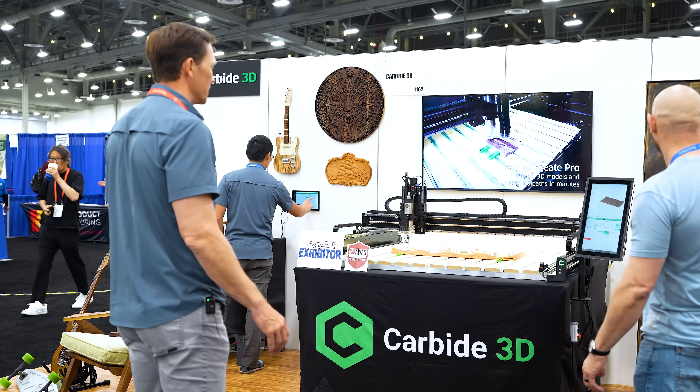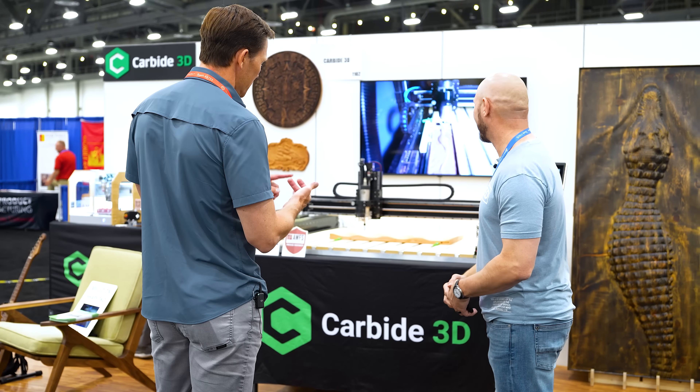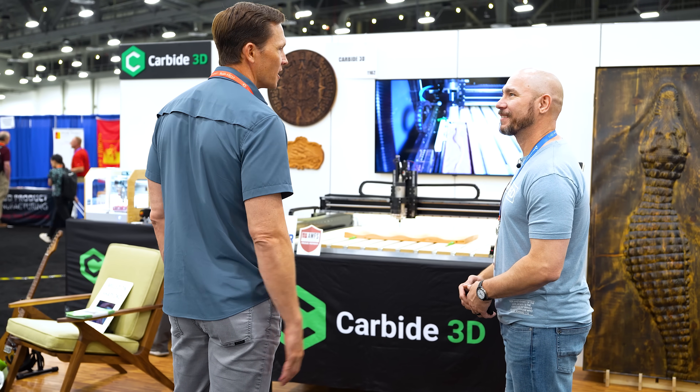I'm kind of a CNC nerd, basically. I just love the creation process. I've got CNC, laser, and 3D printer, just because I love the ability to make stuff.